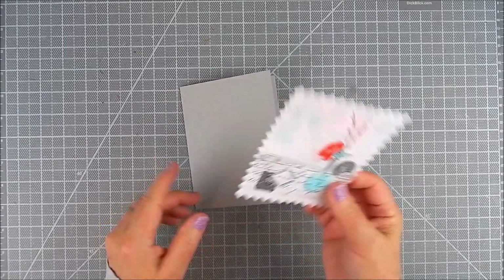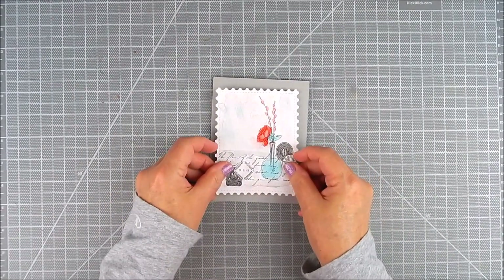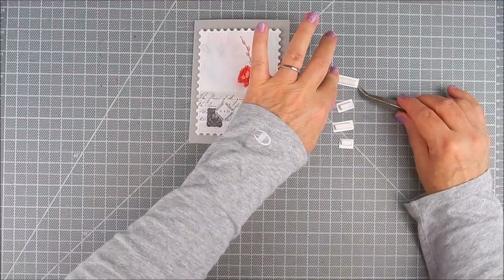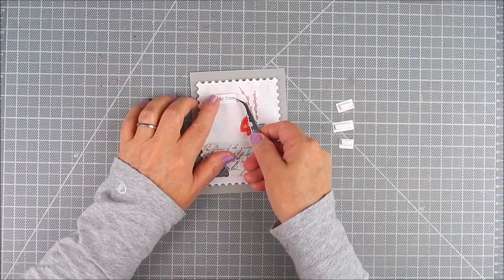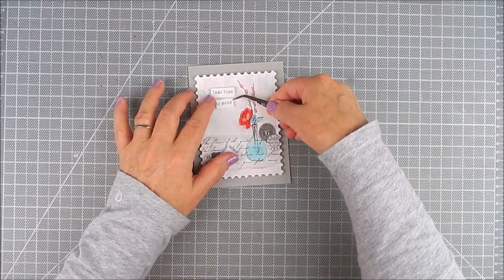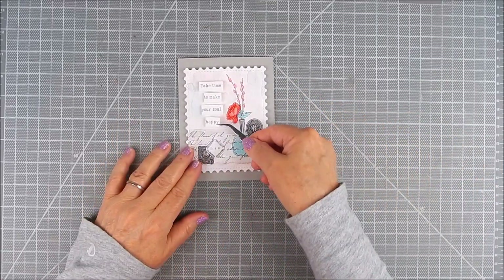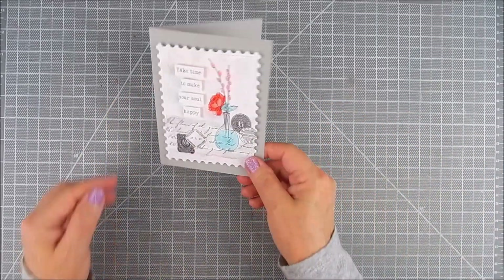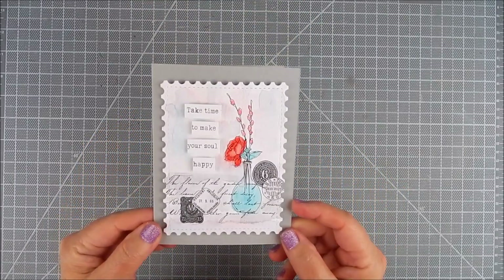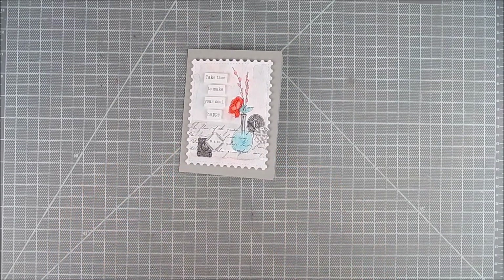I chose to use a gray cardstock card base. I think the gray goes well with the vintage look and the stamping and the gray watercolor. These trimmed words — I wanted to take this one sentiment and cut it up. I placed narrow foam tape behind those words to finish the card. There you go. It's so pretty and very soft. I hope you like this and give it a try. Thanks so much for watching.